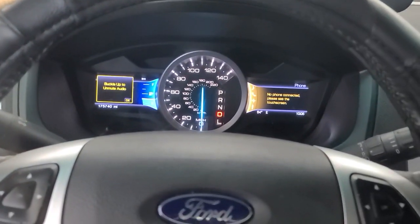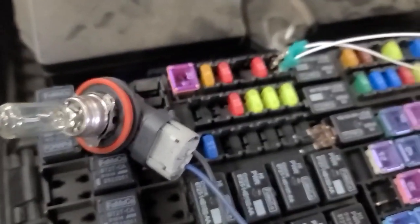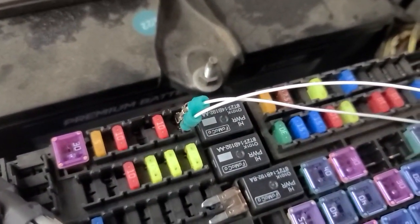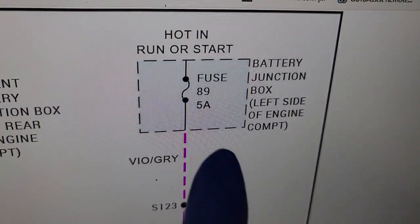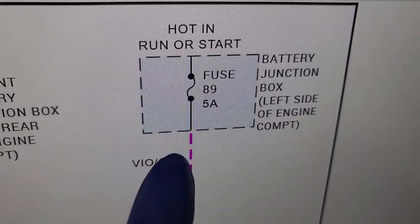So I'm back into drive, now I'm going to give it gas. So you can see what's going on there. This is what I mean by substituting a light bulb. So this is the fuse that's having the problem — fuse 89 — that's blowing.